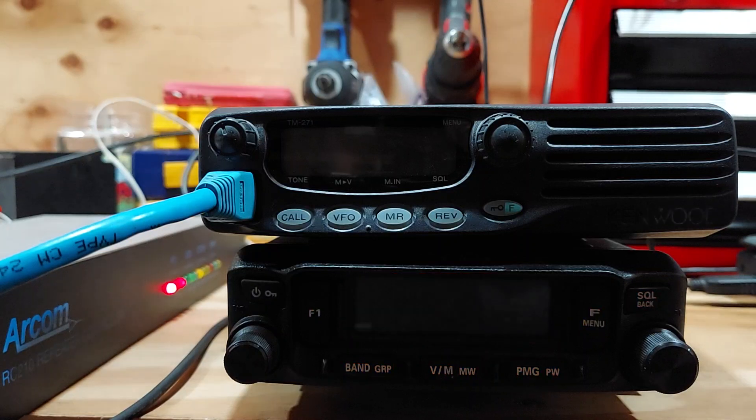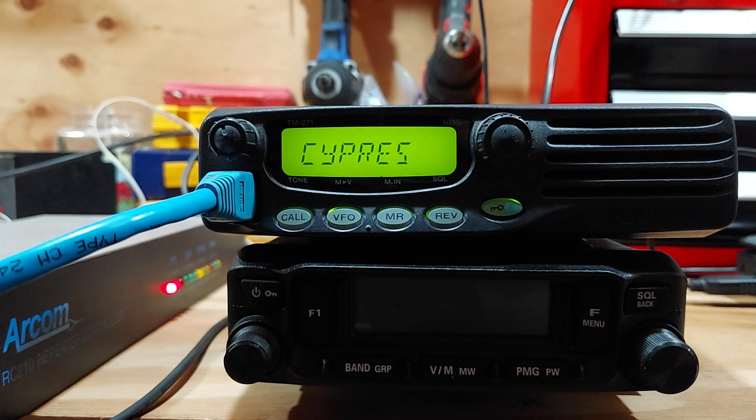The other radio is a Kenwood TM271A, also interfaced to the ARCOM. I'll turn that radio on now. By default, this radio is kind of plug-and-play with the ARCOM controller, using the VFO mode to change your frequency.